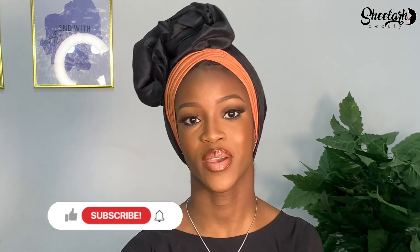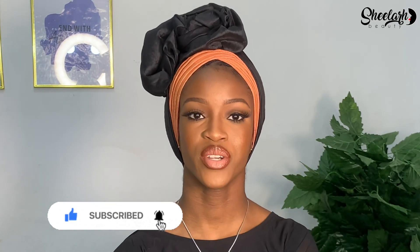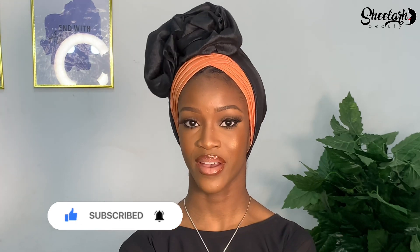Hi guys, welcome back to my channel. If this is your first time here, welcome — please make sure you subscribe, like, comment, and hit the notification button so you get notified whenever I post a new video. In today's video I'm going to be showing you how to tie this top turban and two more other turbans, so if you're interested make sure you keep on watching.